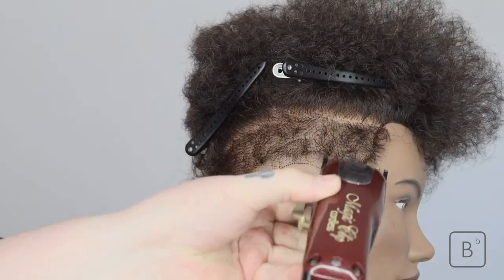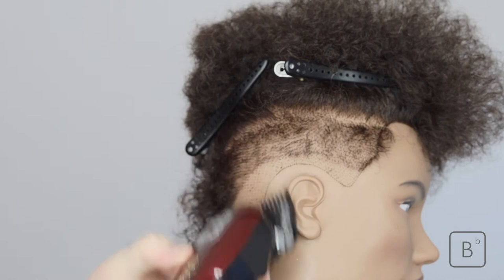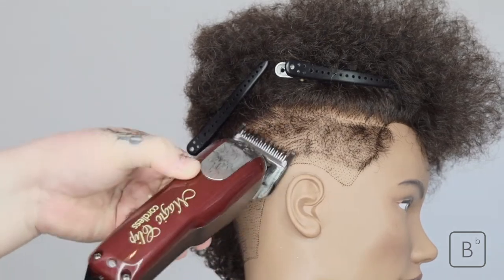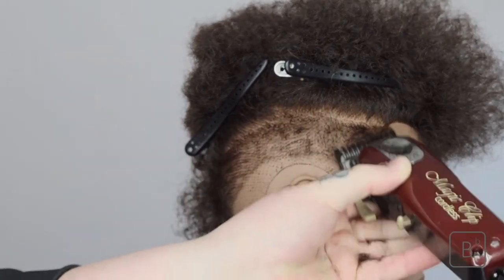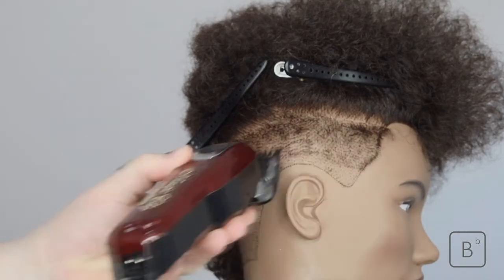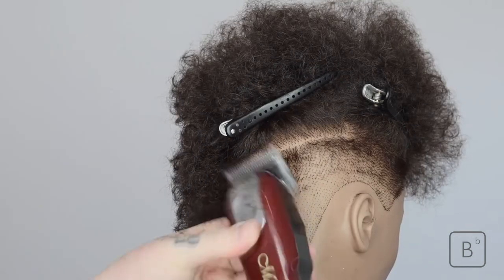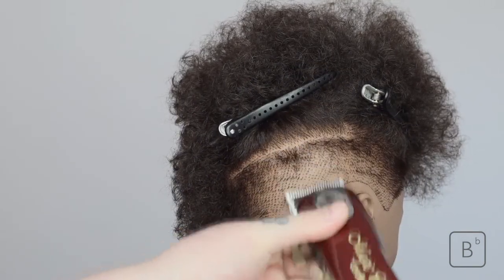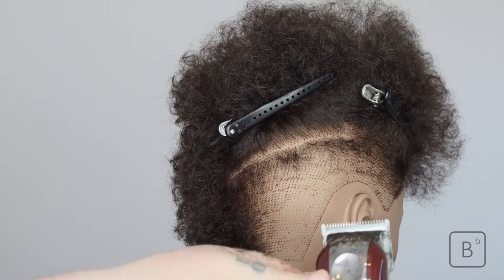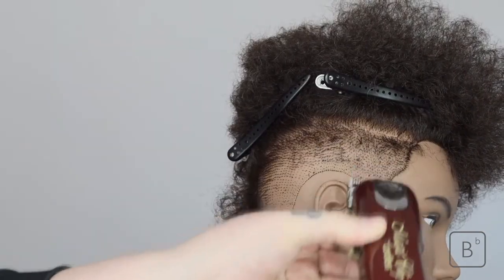Once completed, we put a one guard on but use it open, which means it's slightly longer than a normal one guard. We use a slight scooping motion — not necessarily following the head shape, but scooping away as we hit the line, helping us to fade the line out without taking the whole section to the length of a grade one. Then we use the grade one closed, which is slightly shorter. Then we take the guard off and use the trimmer on open — this is like a 0.5 — really helping to fade out the line. Then we go through with it closed, which really helps fade out any remaining lines.